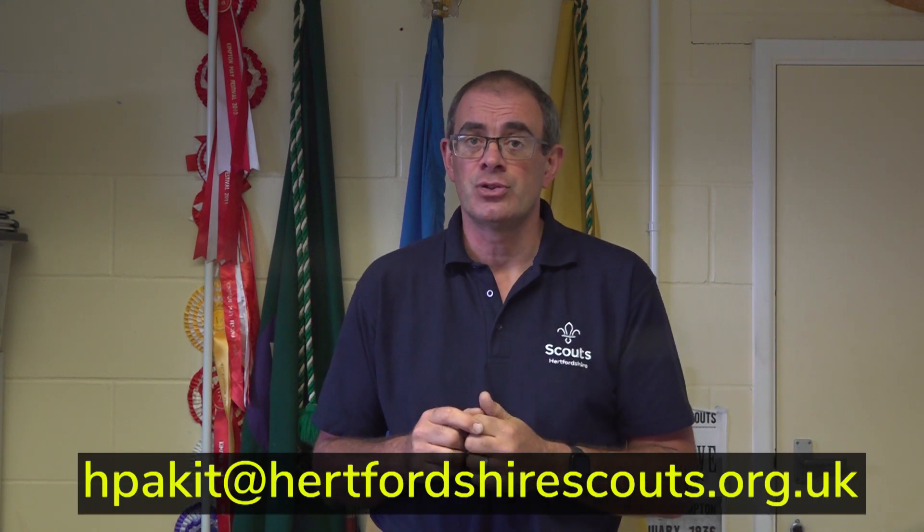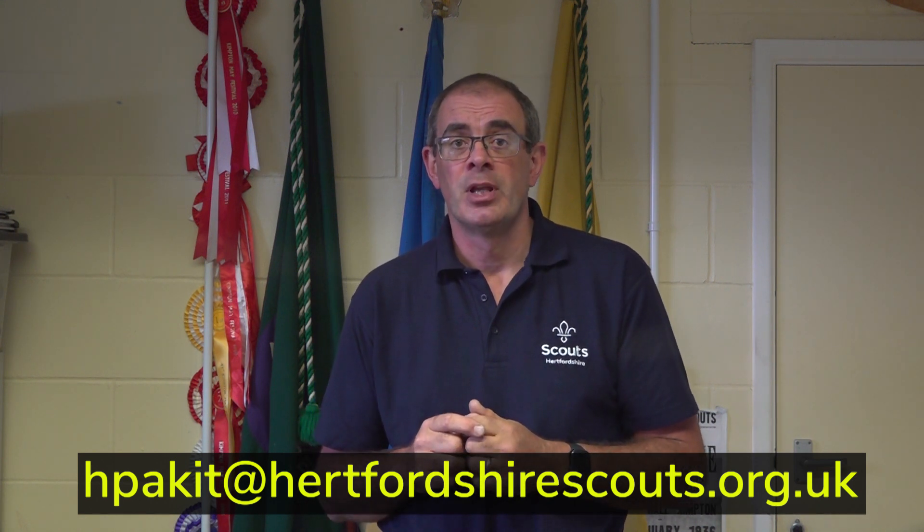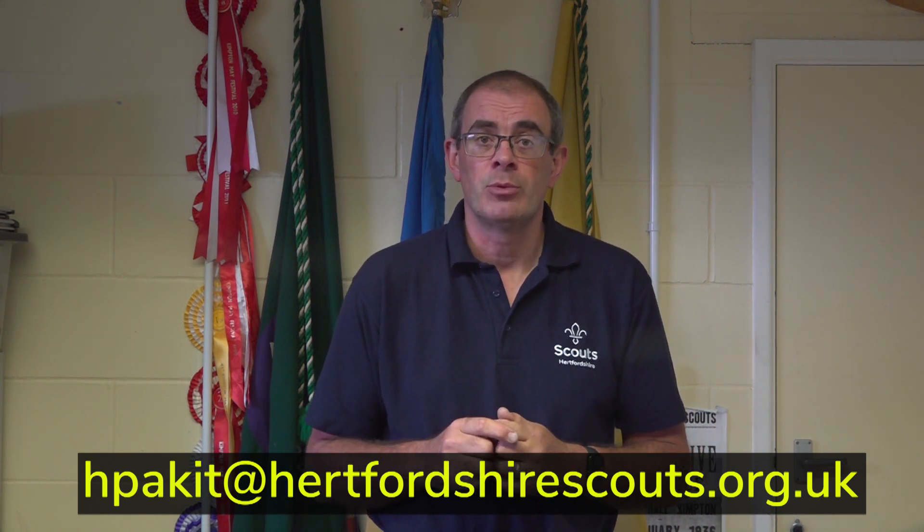Please check out the other videos which cover sleeping bags, waterproofs and base layers. If you require any help, please check with a T2 permit holder who is signing off your team. If they need any further clarification, use the email below to get in touch with our senior kit checkers. Thank you for watching and I hope to see you at Peak Assault soon.